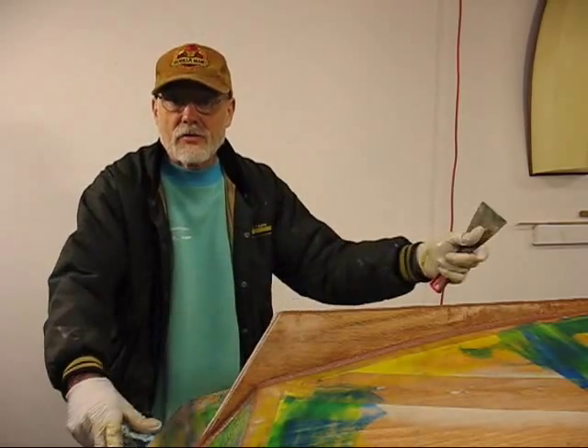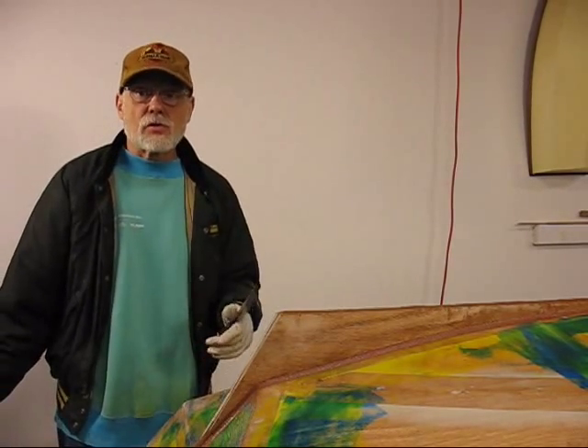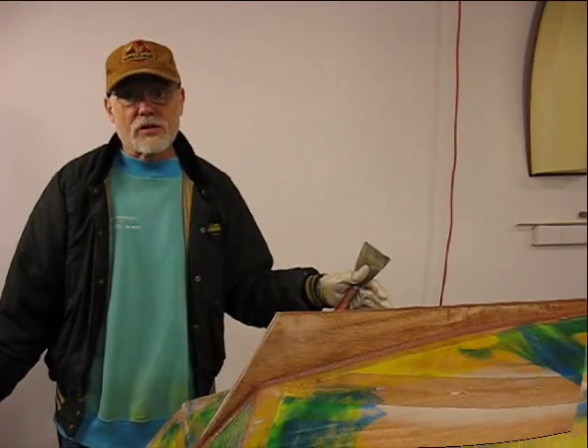I'm going to see if I can drape it and form it around so I don't have any seams in it, and I'll do the blue tape around the edges for a trim line. Then we can go ahead and fill the weave on the rest of the boat.